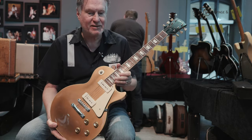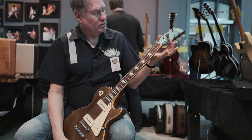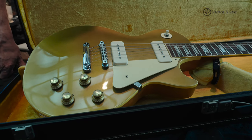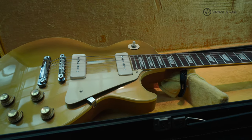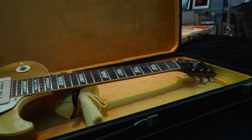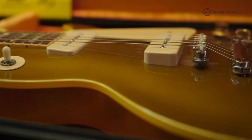Here we have a nice '69 Les Paul Goldtop. Rare bird. It's in mint condition. It has the bigger headstock — early '69. In '68, these Goldtops started coming out after eight years without Les Pauls. They stopped production in 1960 and started again in '68. They came out with a smaller headstock and made about a thousand of them. They also made some of these in early '69 with a larger headstock. Two P90s. Clean, clean.